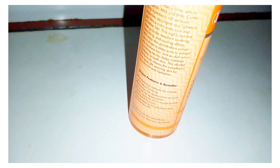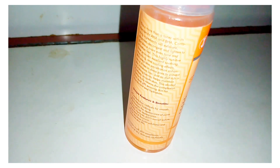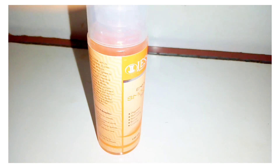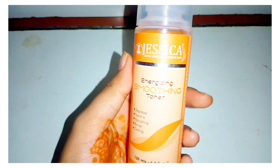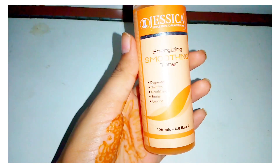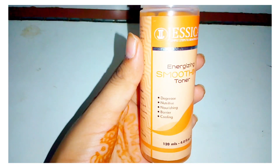This is suitable for all skin types — dry, normal, and oily. It is especially very good for oily skin. If you have dry skin, you can use it. However, if you have sensitive skin, I will not recommend this. Otherwise, it works for all skin types.